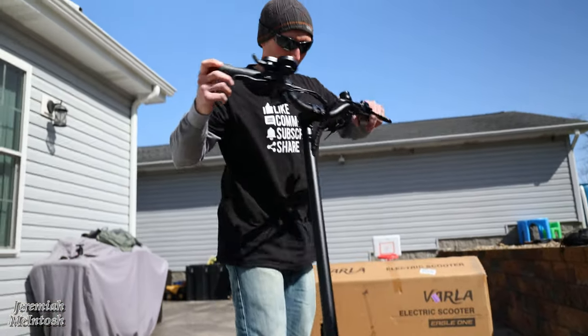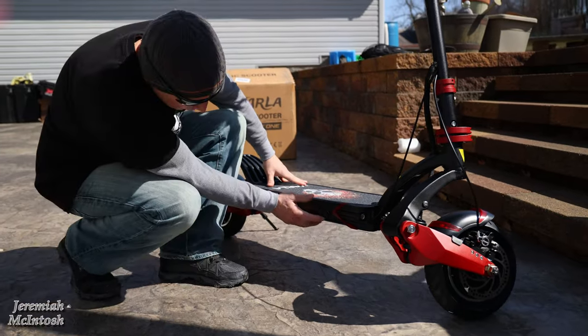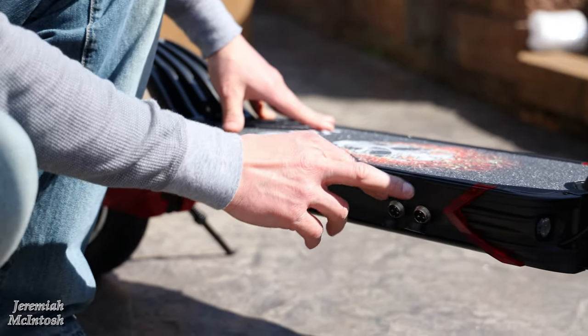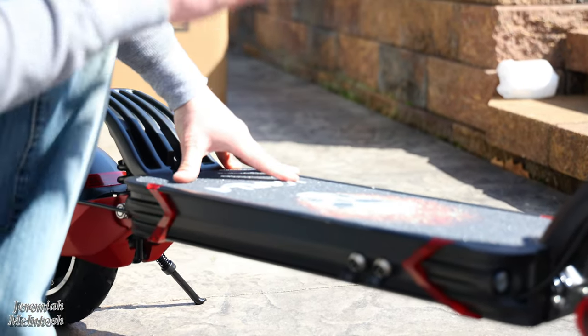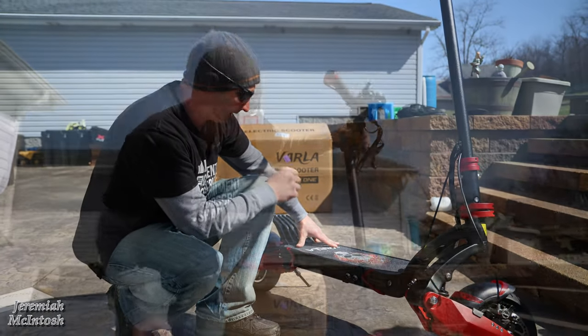On the side of the scooter is where you have your charge ports — and they give you two charge ports. What's nice about this is if you buy another charger from them you can put two chargers on at the same time and basically double the charge rate to get a faster charge on that large 18.2 amp-hour battery.